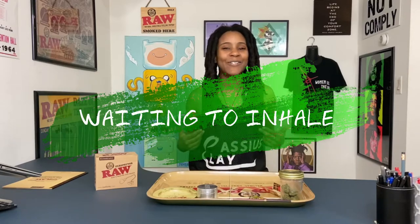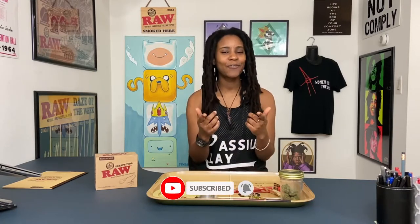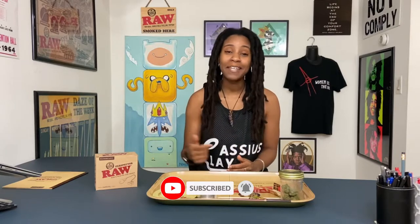Welcome back smokestacks to another episode of Waiting to Inhale. I'm your host KK and I got a dope unboxing episode for you today. Go ahead and make sure you subscribe to the channel right now if you haven't already, turn your notifications on, leave a comment, let me know you were here, go ahead and like this video, and like a good joint, go ahead and pass this.